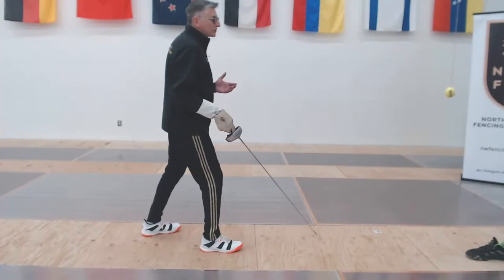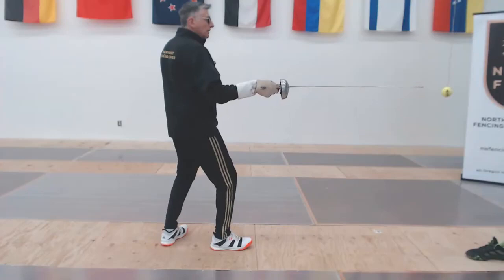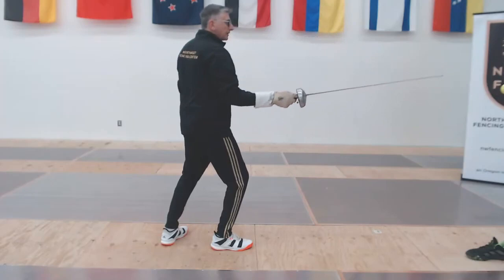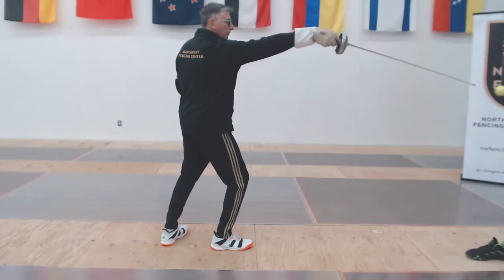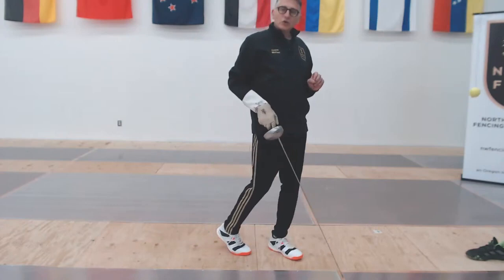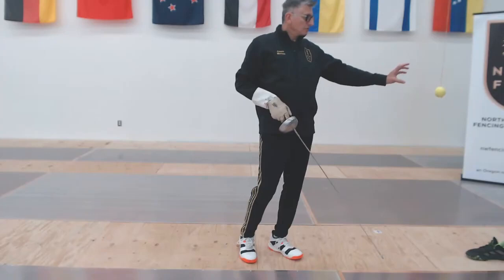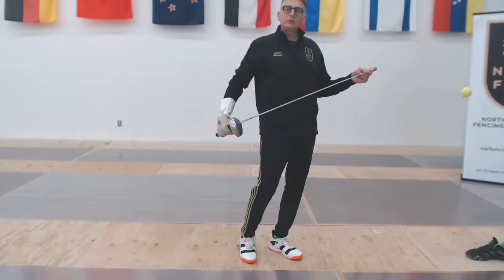We're going to start the same way as in the earlier video. Simply extend, leave the blade out, and make your hit. Extend, leave the tip out, and make a counterattack. The counterattack you're doing just kind of soft — it also helps stop the ball and set it up for the next touch. Not necessarily exactly what you do in a bout. What we're trying to do is get this ball moving just a little bit, catch it, and work on being able to place our point where we want it.